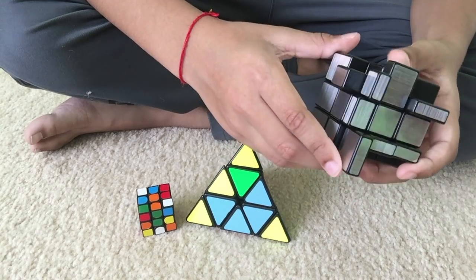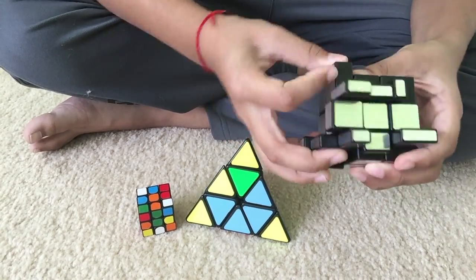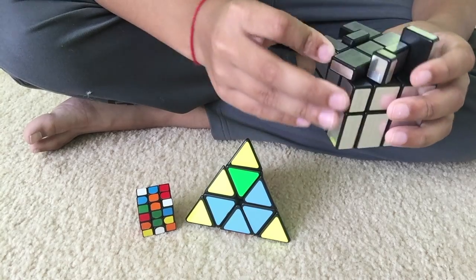I'm almost done with the first two layers. Okay, now onto OLL.